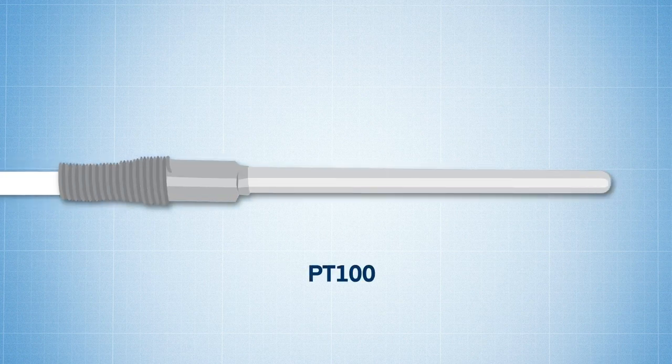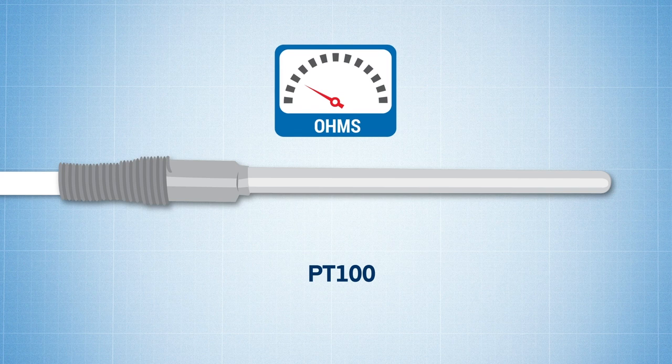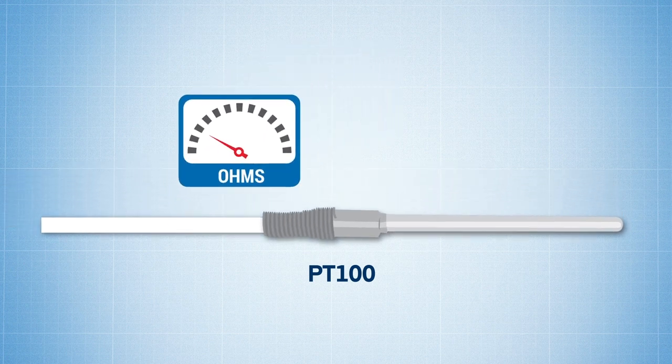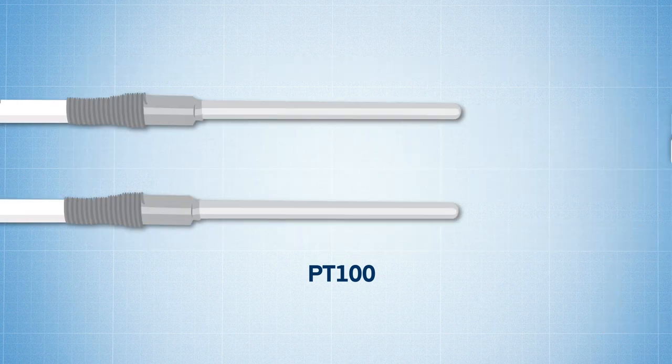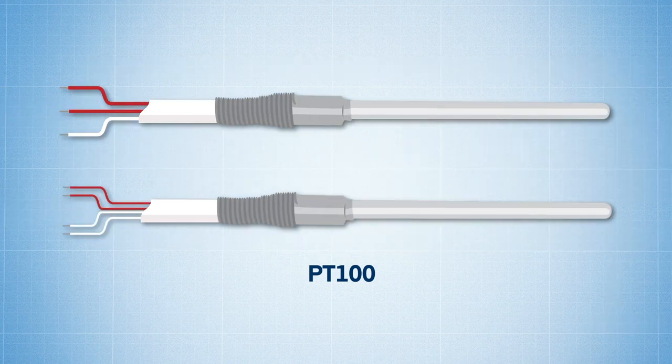First, we'll look at PT100s. Because resistance across the sensing element is much lower on a PT100 versus a PT1000, unwanted resistance from lead wires and connectors will have a larger distorting effect on overall resistance measurements, since it will make up a larger percentage of the circuit's total resistance. Hence, PT100 sensors are better suited to 3 and 4 wire circuit configurations.